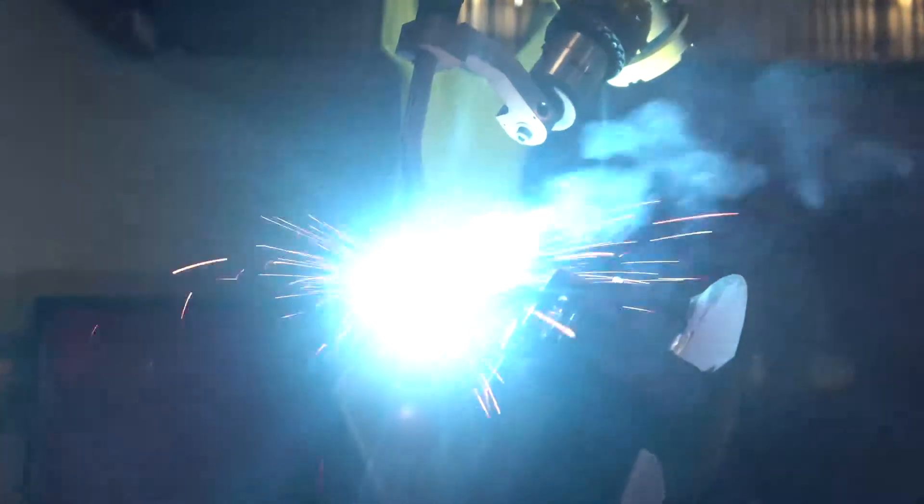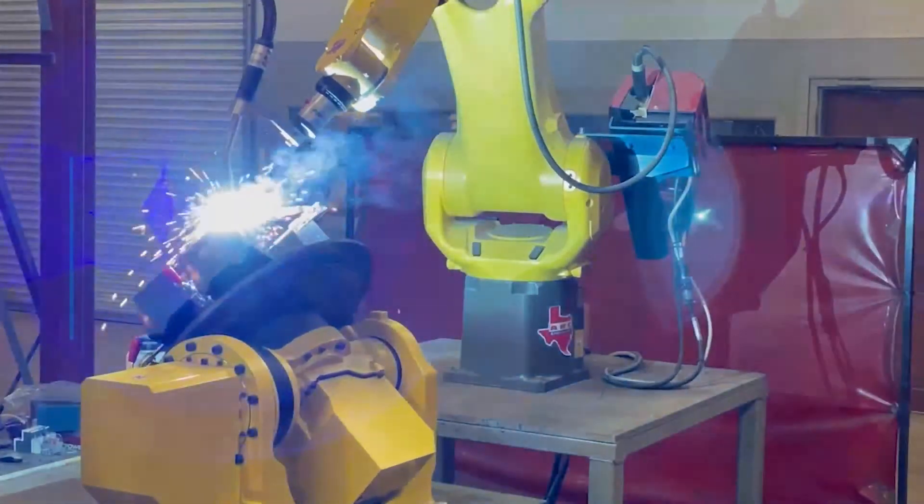Any welder will tell you that it's easier to weld in the flat position than vertical or overhead. But it goes beyond that. Welding involves the creation of molten pools of metal. Since gravity is acting on these pools, you can have a much larger pool of metal in the flat position than in other positions. These larger pools of metal are also more efficient — we're creating welds faster, finishing parts more quickly.